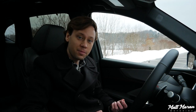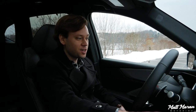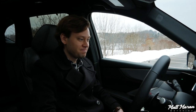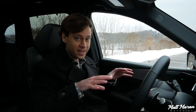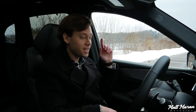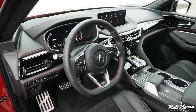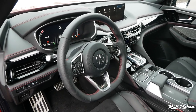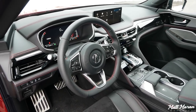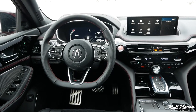It is keyless access, keyless entry, and push-button start here in the MDX. You just leave the key in your pocket, hit the engine start button, and it starts right up. My wife and I actually just did a full in-depth interior review on this interior, so I'll link that above. Overall, it is a very nice place to be — much, much nicer than the old MDX interior, and very competitive with a lot of the other stuff out there these days.